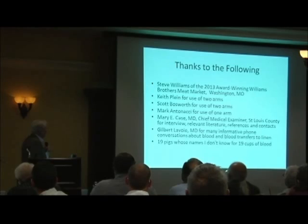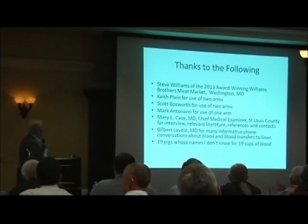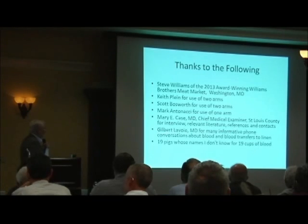I have to give thanks to Steve Williams, Meat Market; Keith Klein for two arms; Scott Bosworth for two arms; Mark Antonacci for one arm; Mary E. Case who talked to me; Gilbert Lavoie as I mentioned; and then 19 pigs whose names I don't know.